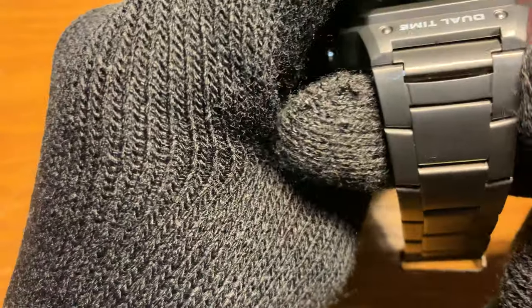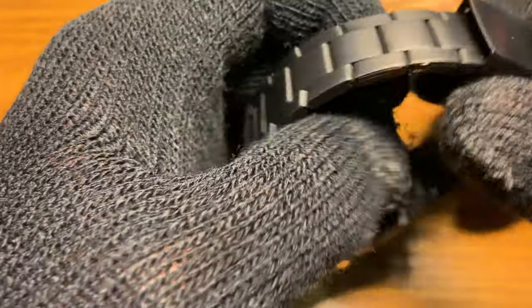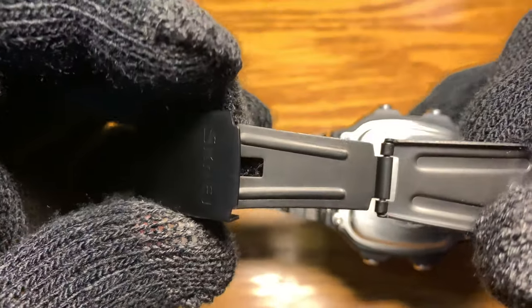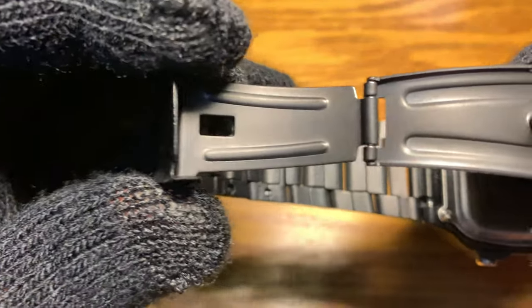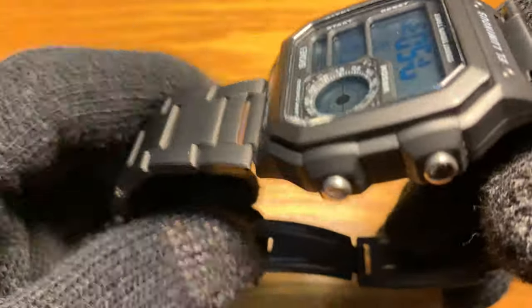It tapers 24 millimeters all the way to 18 millimeters here with a push-button clasp, also PVD. And there's writing there — it says stainless steel.